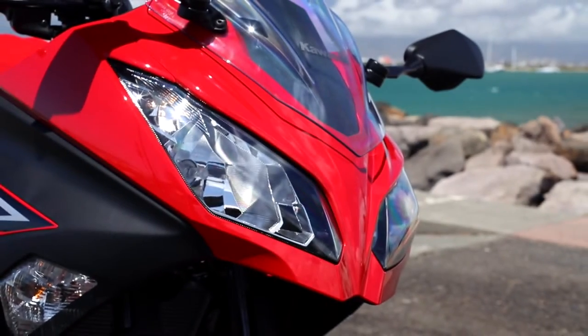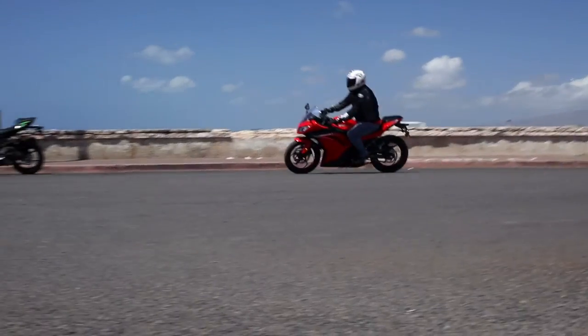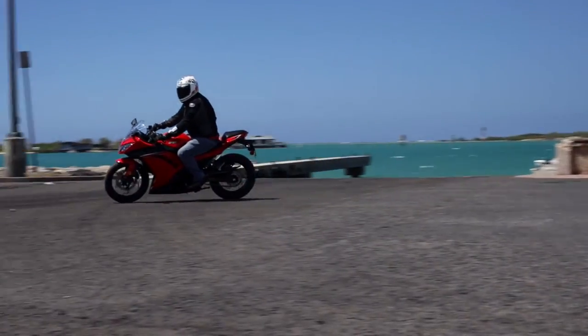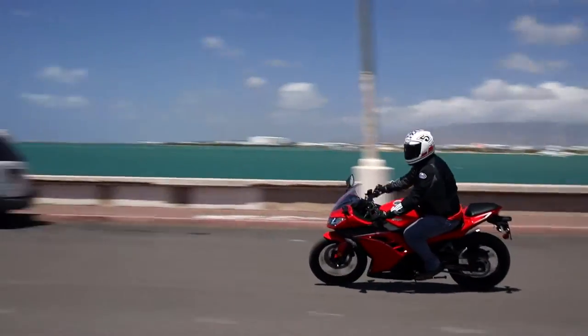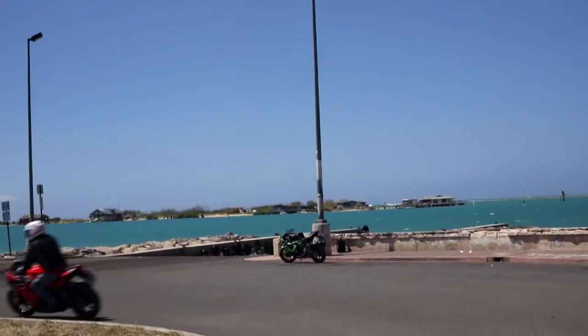It's been recently redesigned, it's available in a variety of colors, and it's one of the best handling bikes in the class. If you've been thinking about learning how to ride or getting into a sport bike, the Ninja 300 is easy to operate, inexpensive to own, and it's a great bike to learn on.